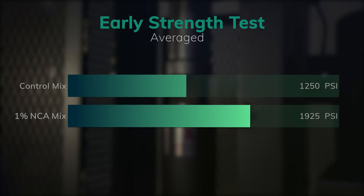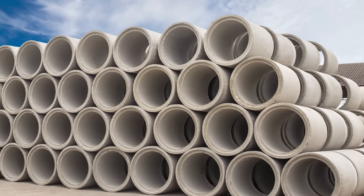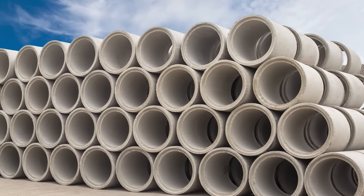Our results measured the 1-day compressive strength of the control mix was about 1250 PSI. However, by adding just 1% NCA to that mix, we increased the strength to 1925 PSI, an increase of more than 50%.